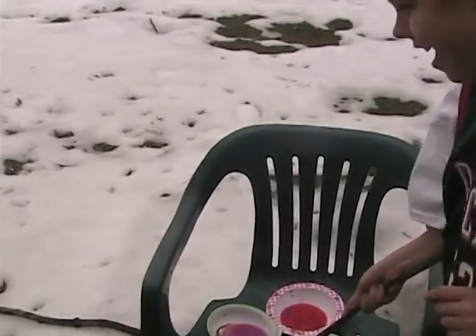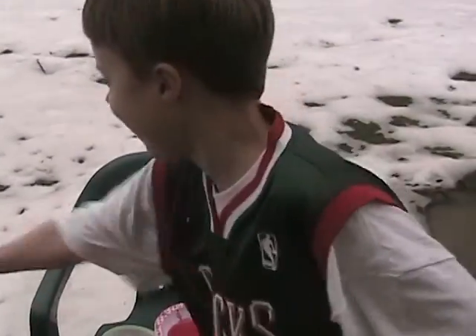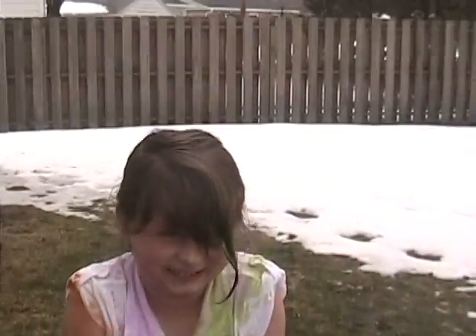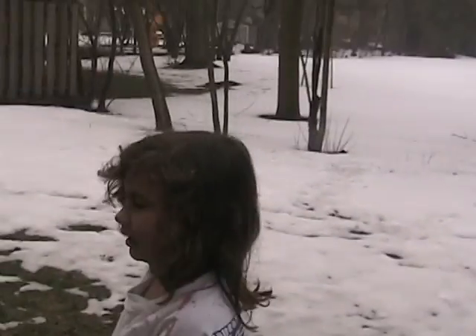Oh! Oh! I am visible. No, that's me. I hate him so much. Look at my head.